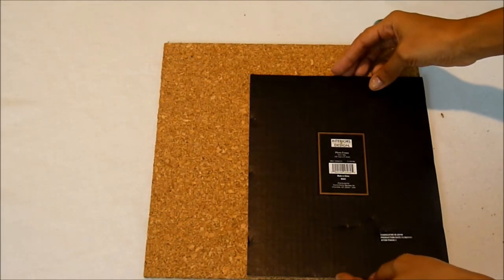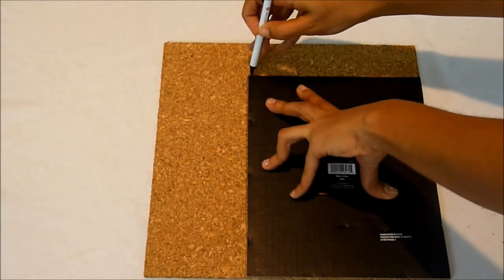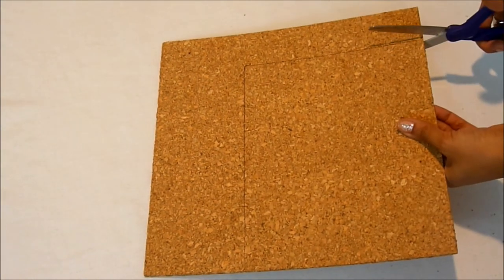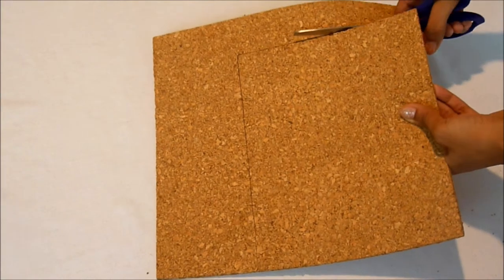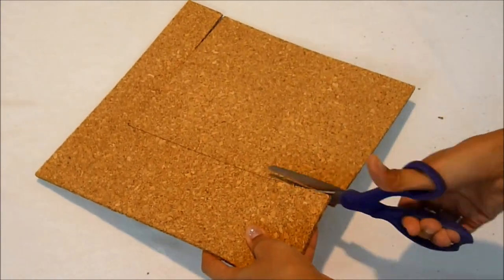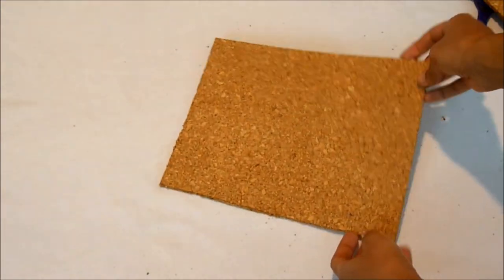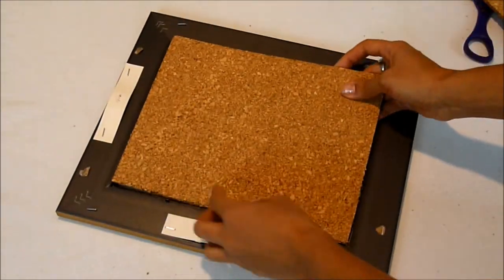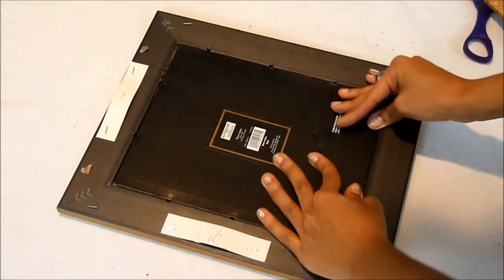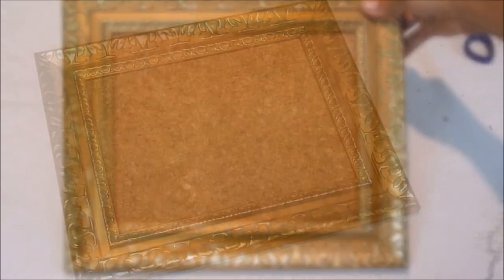Your first step is to outline the back of the frame. Next, you're gonna cut it out. Once you have it cut out, you're gonna place it in the back of the frame. And voila — your own jewelry holder.